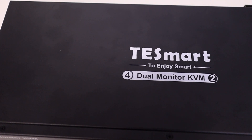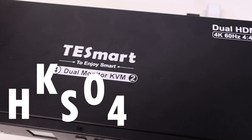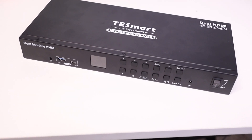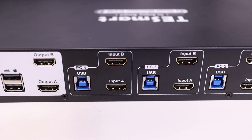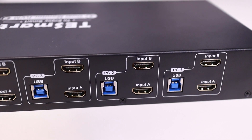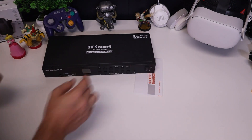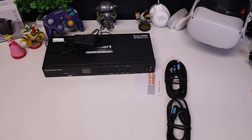This is a KVM switch from the folks over at TestSmart. This particular unit is the HKS0402A2U. They have a bunch of different units available on their site, but this unit will allow me to hook up to four HDMI-supported devices to both of my desktop monitors. Out of the box, you get pretty much everything you could possibly need — a user manual, the KVM unit itself, its power supply, and four tethered HDMI and USB KVM cables, along with four additional HDMI cables.